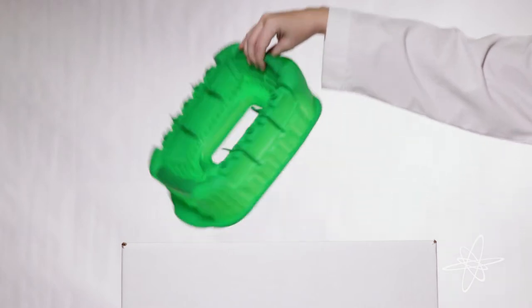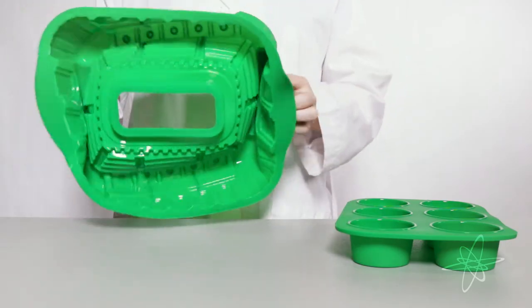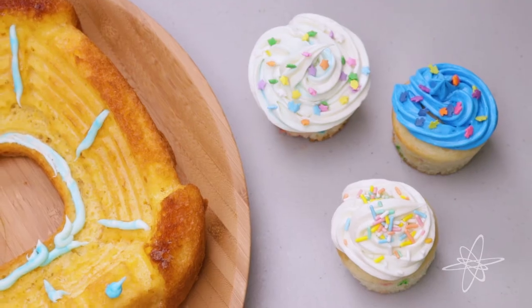Today we're taking a look at a silicone stadium mold and cupcake pan. Cast a cake in delectable stadium form or traditional cupcake shape. Show your team spirit using non-stick silicone to mold fan favorite foods.